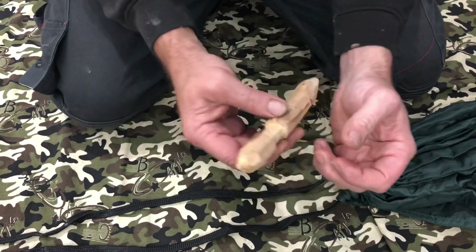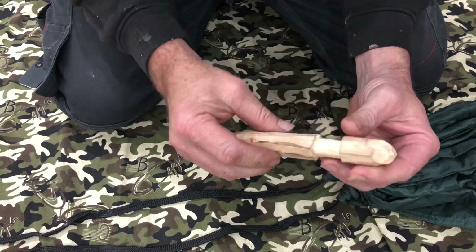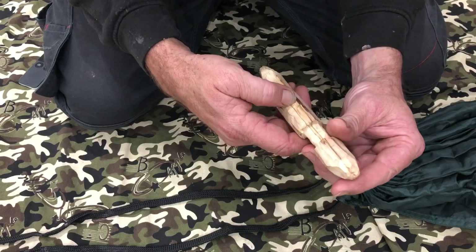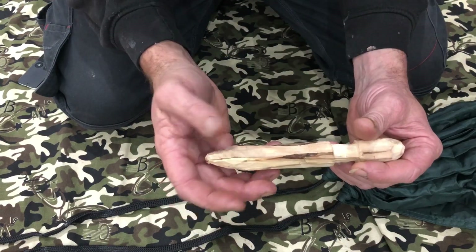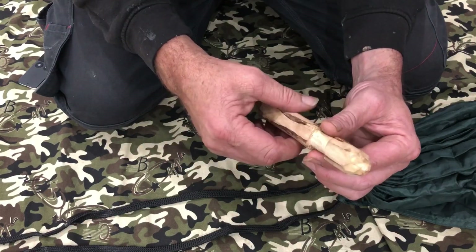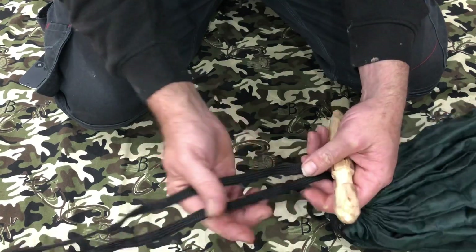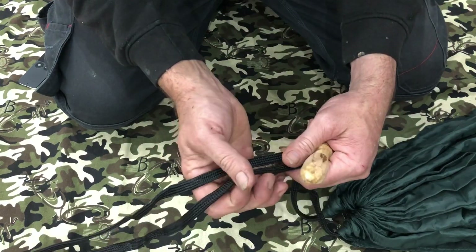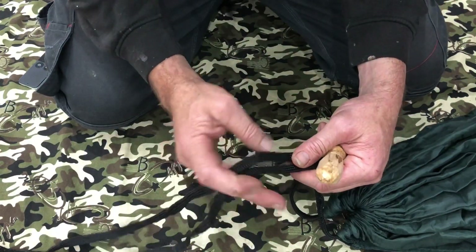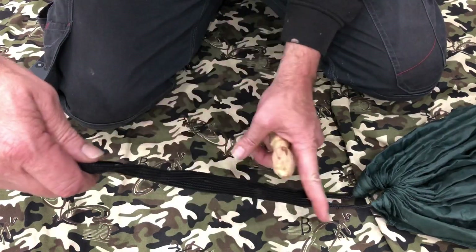Hi everyone. I was asked to do a demonstration about these toggles. I carved these out spur of the moment — I thought I'd have a go because I wasn't sure if it was going to work. I didn't have any carabiner strong enough to hold the hammock, to separate the rope from going all the way to the tree. I wanted to make a drip break so the water wouldn't drip down onto my hammock.